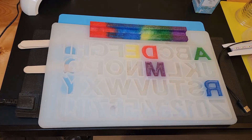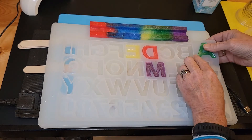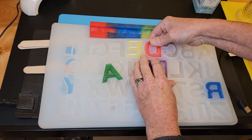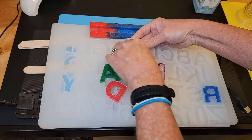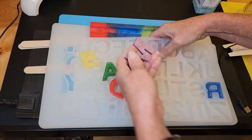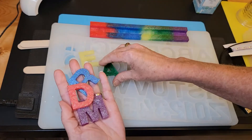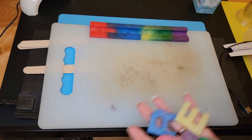We're back and we're going to finish up our DREAM word. We're just going to pop our letters out of the mold and get this put together. There are our letters — they're nice and glittery. We'll get the mold out of the way.